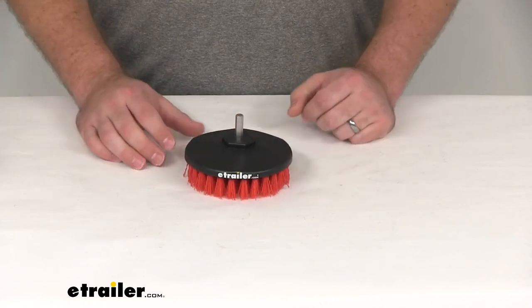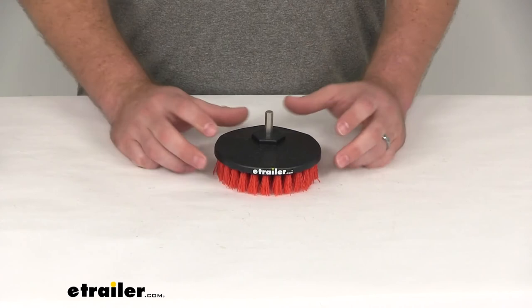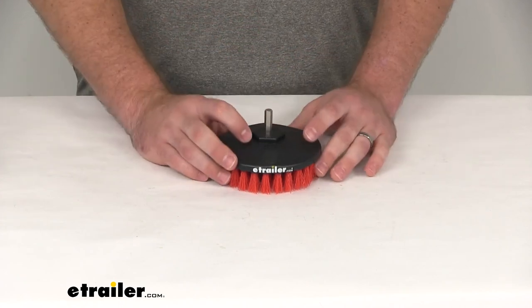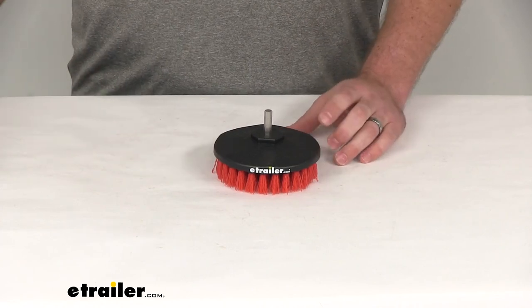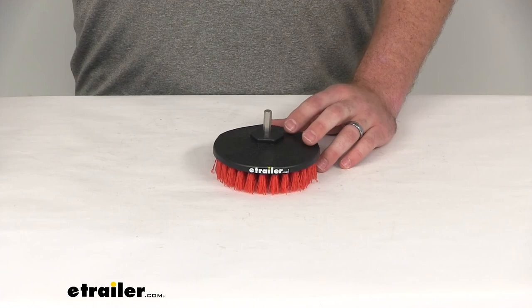So whatever you are looking for to help clean up, this is going to do a great job. It's going to help reduce the strain on your muscles and hands — you're not going to have to do all the scrubbing yourself. It makes it very easy to get all those items clean. That's going to complete our look at the SM Arnold Heavy Duty Speedy Cordless Drill Cleaning Brush.